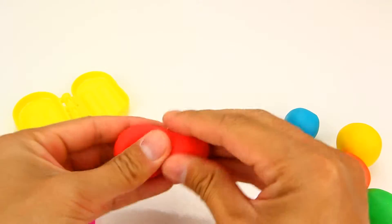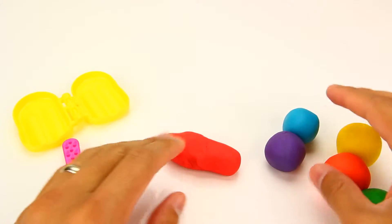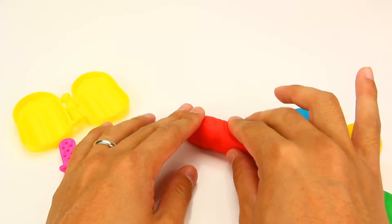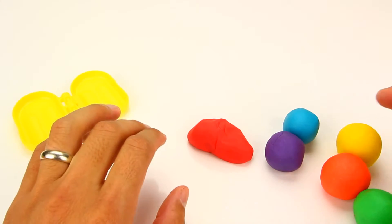First I'm going to start making lines of the Play-Doh. I'm going to be making it diagonally, because I'm going to get the diagonal rainbow pattern.